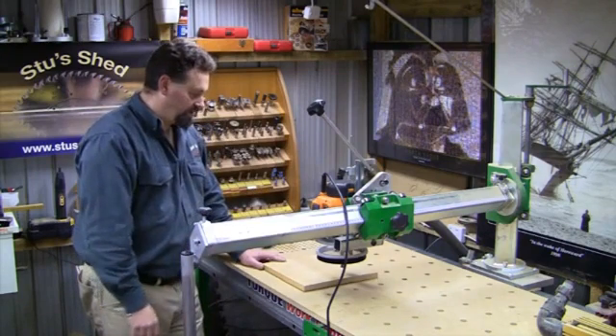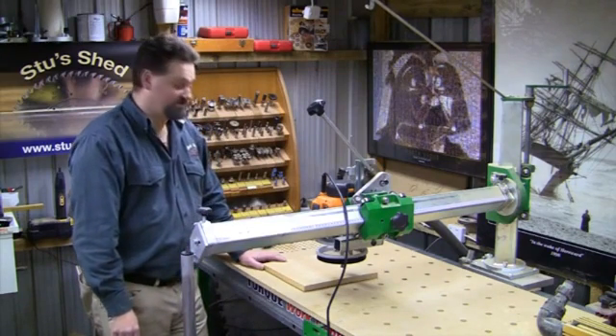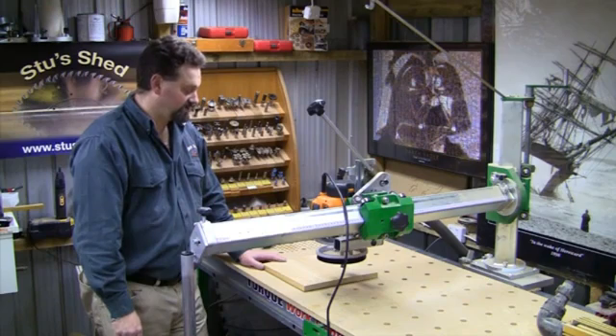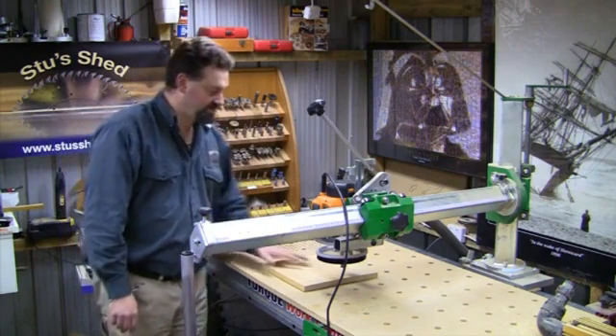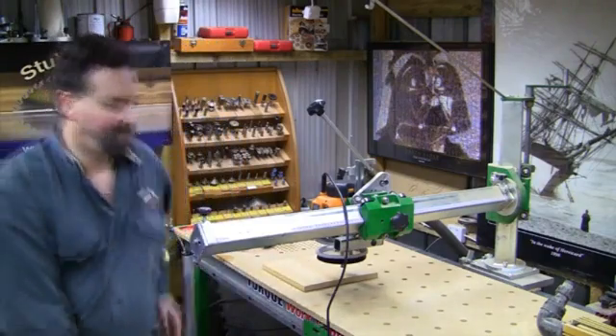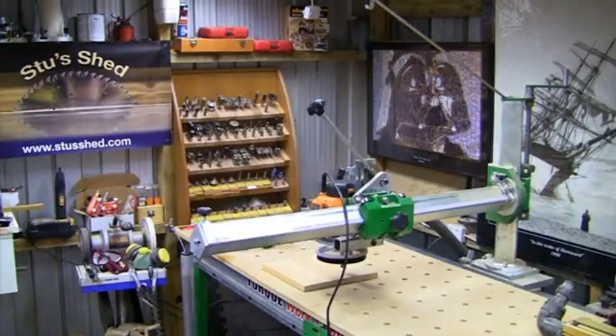That's all set up to go and there's literally nothing else to say other than doing the cut itself. Let me start up the dust extractor, put on some safety gear, and let's make this cut.